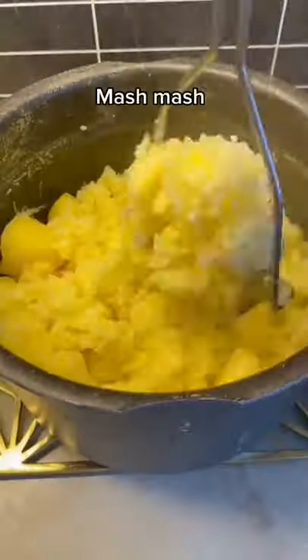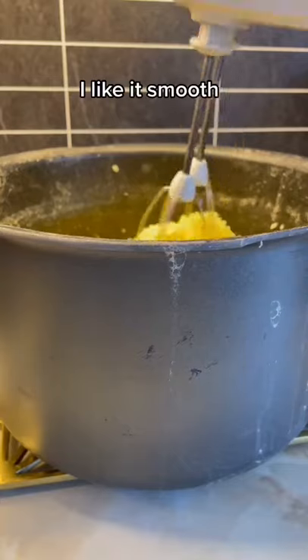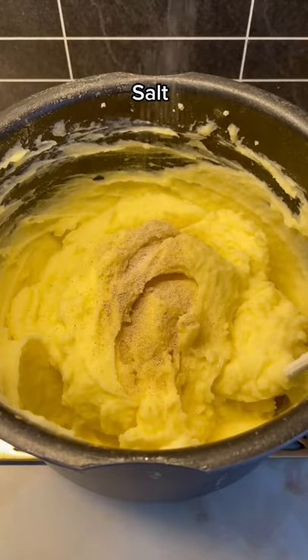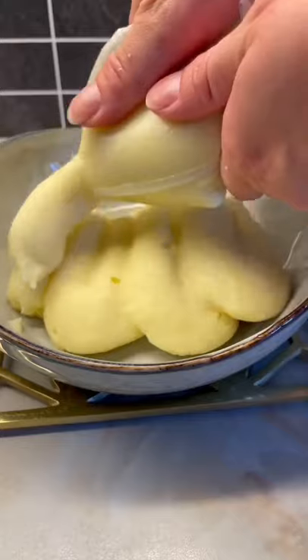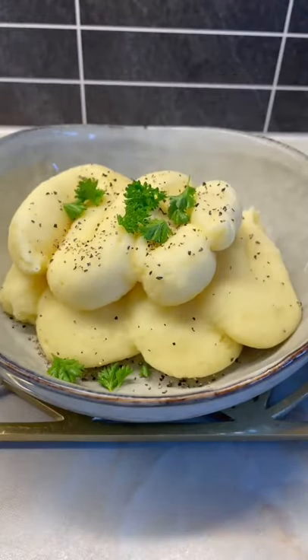Once soft, mash — add a little bit at a time. I like it smooth. Add white pepper, salt and sugar. It's so creamy. Finish with some black pepper and parsley. Voila!